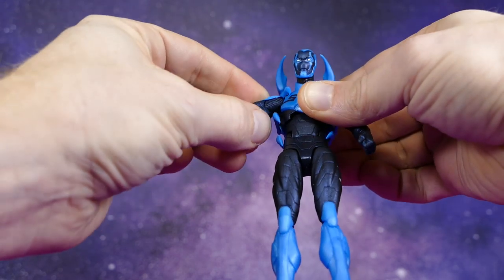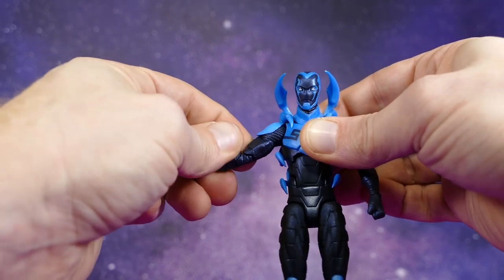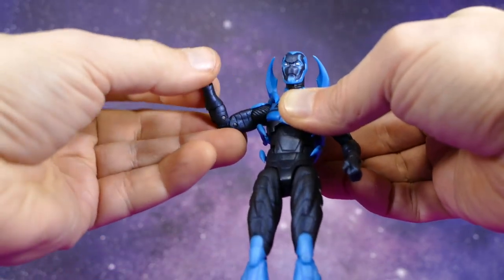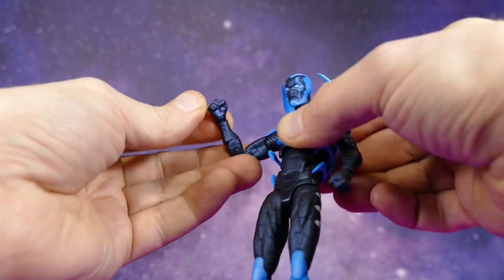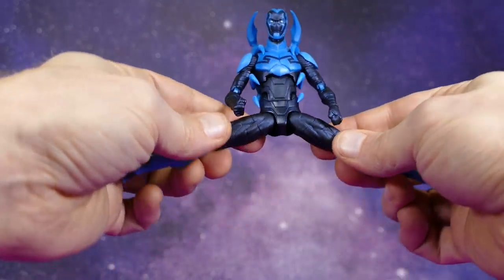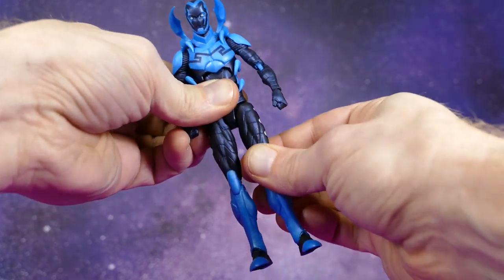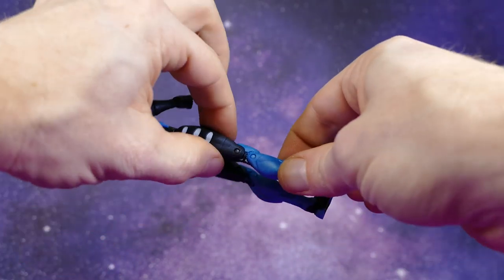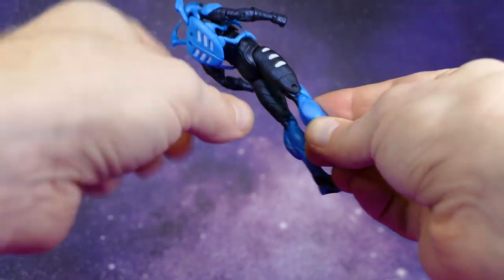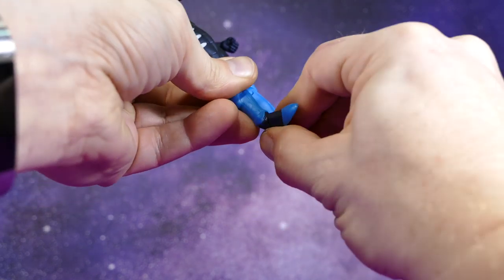He's got the shoulders on a hinge swivel, a bicep swivel, double-jointed elbows, and he's got the wrist — I'm not touching the wrist because I don't want it to fall off and break like that one did. Then he's got the groin on ball joints. He's got double-jointed knees — I love double-jointed knees that crunch right up. And of course he's got hinged ankles with an ankle pivot. That is his articulation.